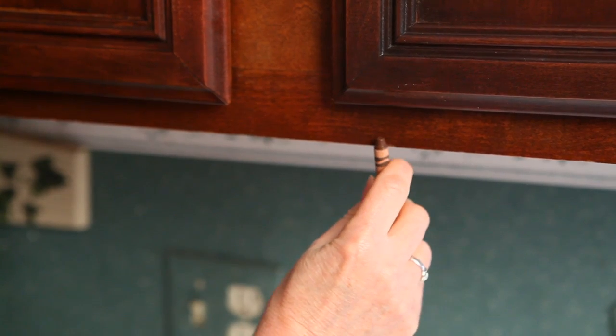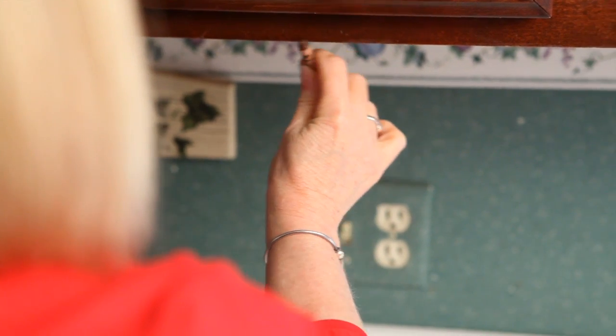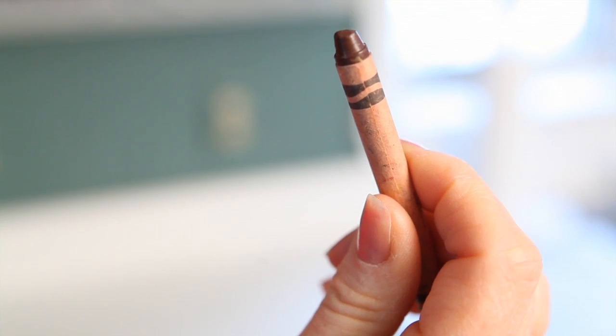Did you know a simple crayon can help you fix your cabinetry and furniture from the scratches and dents it might have? It's amazing. What you want to do is go find a crayon that's close to the color of the item you're trying to repair and then start coloring just like a five-year-old. The wax from the crayon is going to go in the dent and fill it up, and the color will make it match.